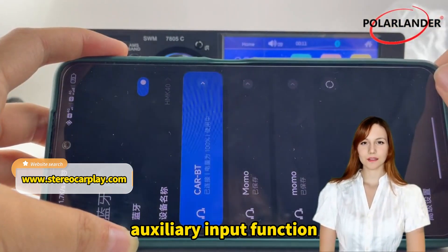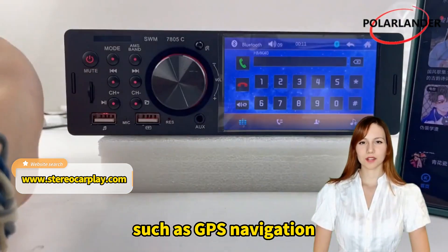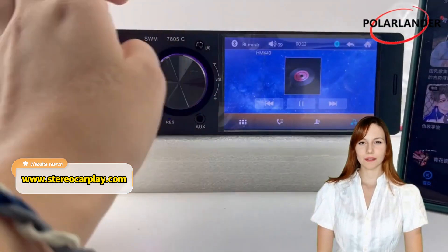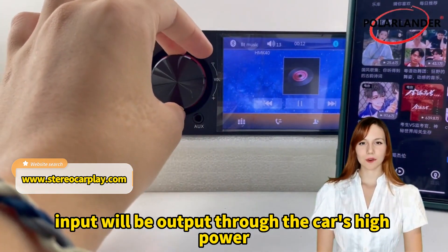Auxiliary Input Function. Support external AUX audio input, such as GPS navigation, MP3, MP5, phone music, etc. The auxiliary audio signal input will be output through the car's high-power speakers.